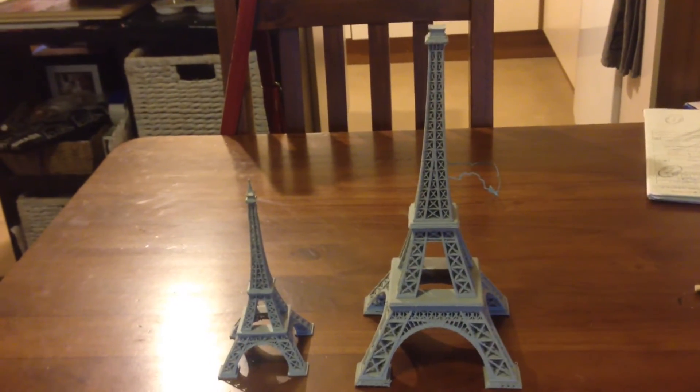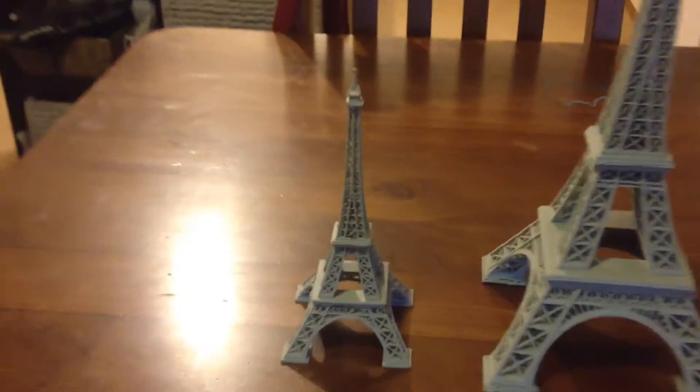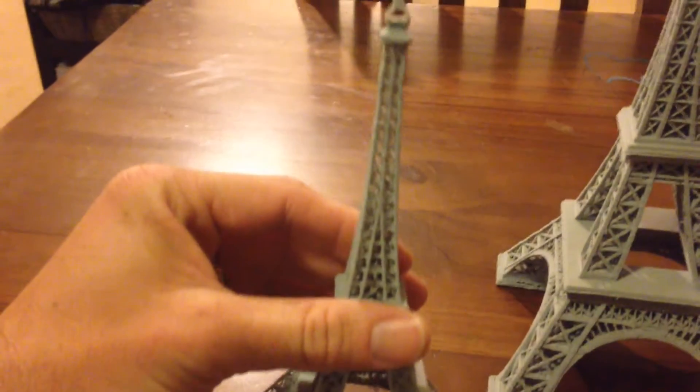G'day everyone. Here's just a quick video of a larger Eiffel Tower I printed. This is the one-piece one that I printed out earlier on, out of Auroram ABS.